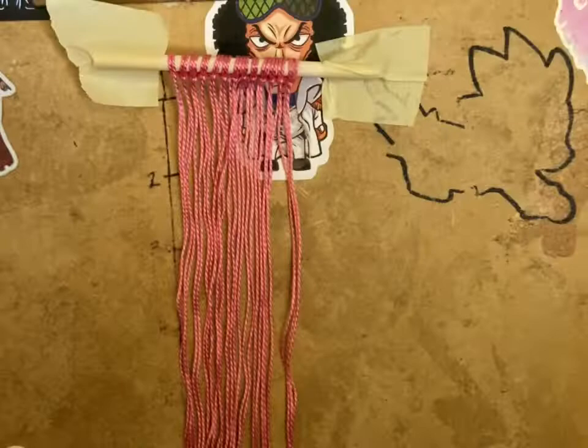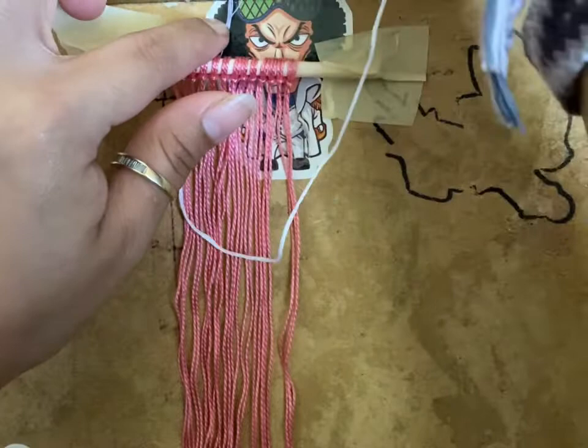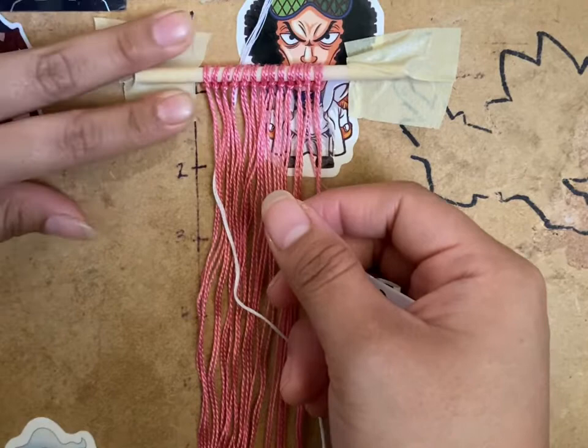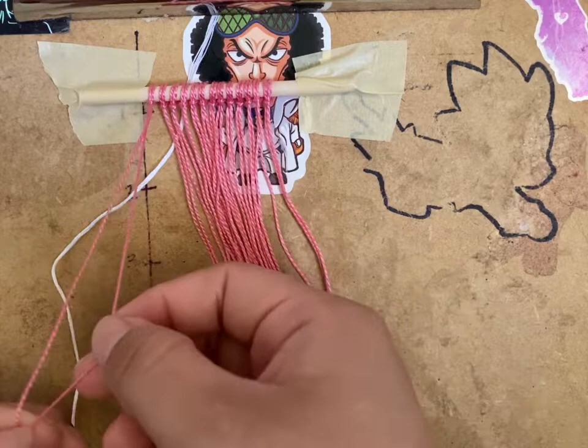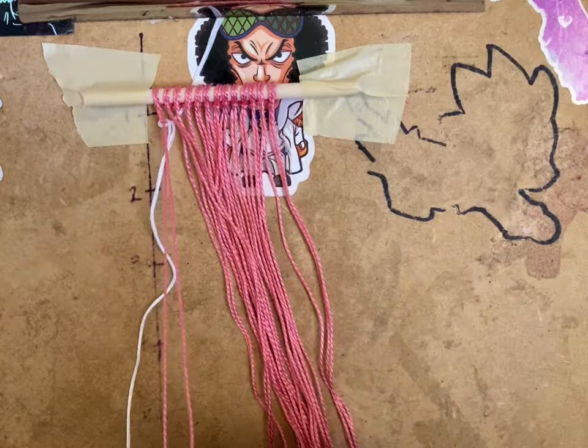The first row took about eight minutes — I'm not sure if that's long or not, I just do it. I was going to talk about random things during this. So, the first wall hanging I ever made was back in 2020 — a character called Seto Kaiba from the anime Yugioh. I found the pattern on Google by searching 'Seto Kaiba pixel art.'